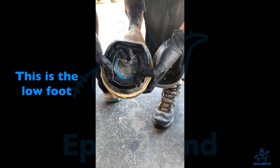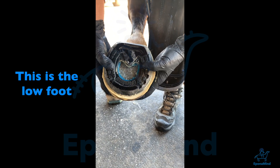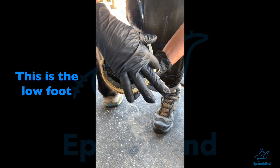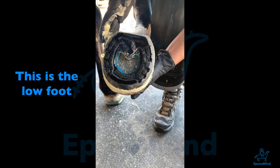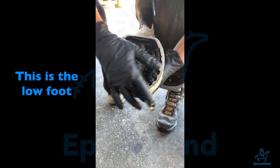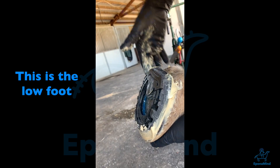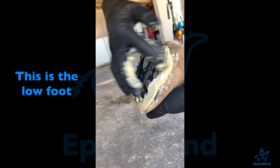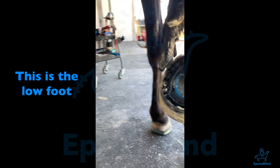What are you doing now? I'm pressing down, to make sure — you have to make sure you have a very even rim of glue. Because if you don't, what's the point of trimming beautifully? You're actually offsetting your nice trim. Everything is in the little details, but it makes a big difference, especially for horses that do have issues.